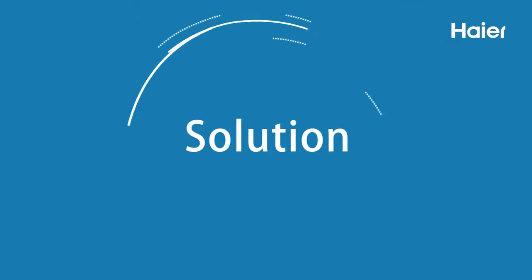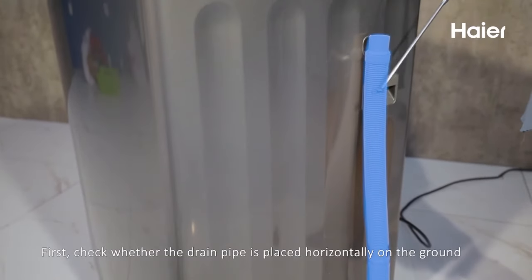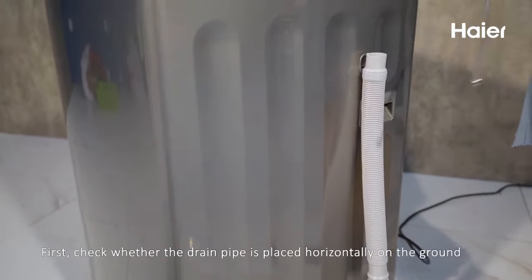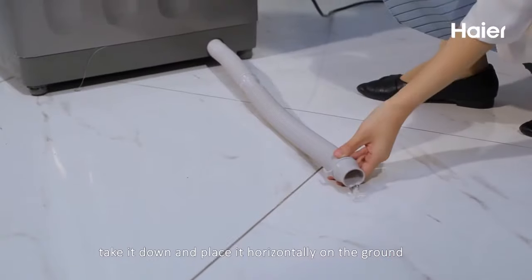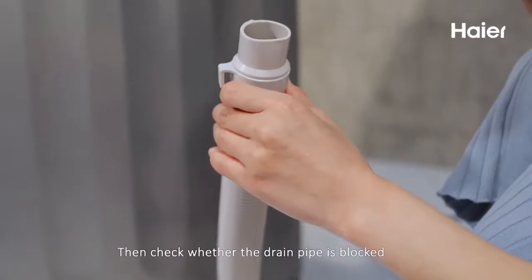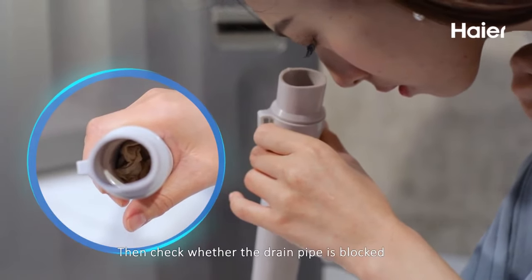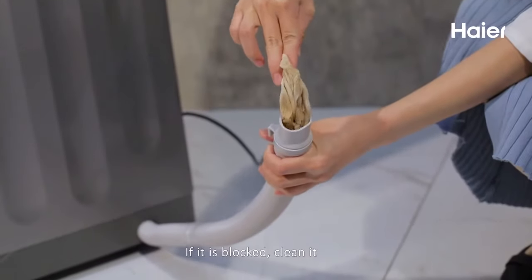Solution: First, check whether the drain pipe is placed horizontally on the ground. Take it down and place it horizontally on the ground. Then check whether the drain pipe is blocked. If it is blocked, clean it.